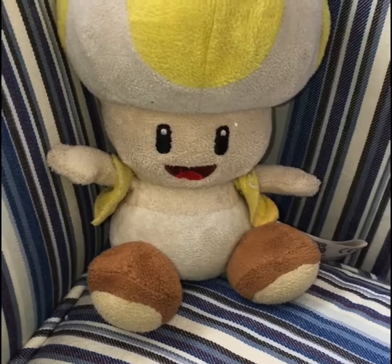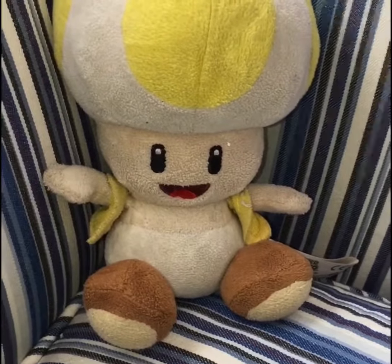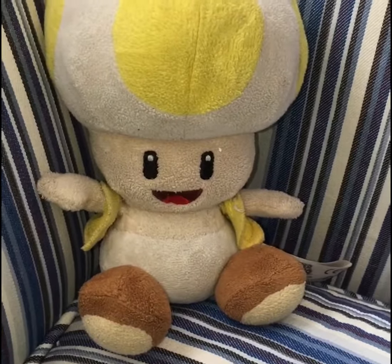I'm so bored. Snow days are so boring. I just want to go to school at this point. It's so boring.